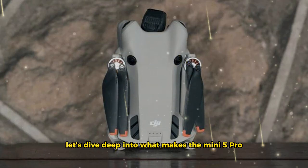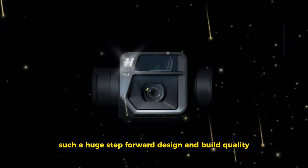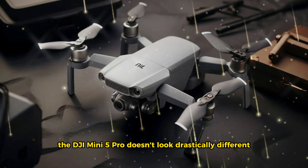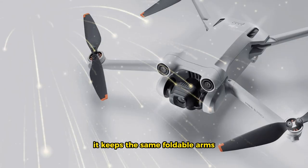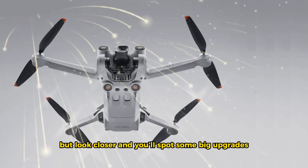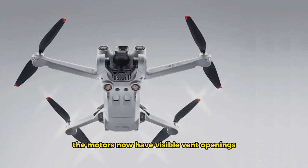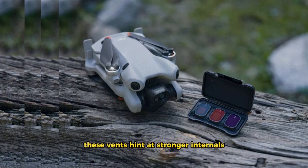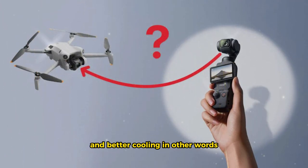Let's dive deep into what makes the Mini 5 Pro such a huge step forward. Design and build quality: at first glance, the DJI Mini 5 Pro doesn't look drastically different. It keeps the same foldable arms, lightweight body, and compact frame we've seen before. But look closer and you'll spot some big upgrades. The motors now have visible vent openings — that's a first for a mini drone. These vents hint at stronger internals and better cooling.